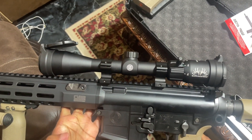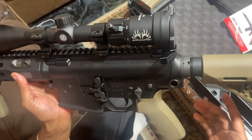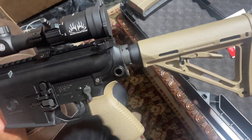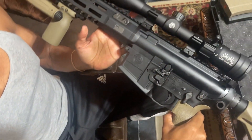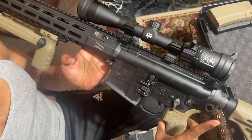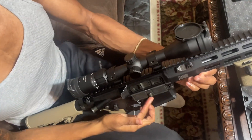Y'all can see the scope up close — that big Sig multi-caliber scope. There's also a sling mount point on the gun: if you're hunting and don't feel like holding the gun, you can mount a strap and carry it on your back or side while traveling through the woods. If you're at the range with multiple guns, you can carry one and have this one on your strap.